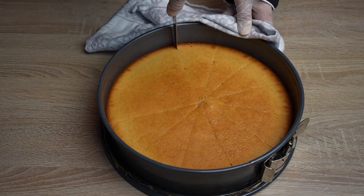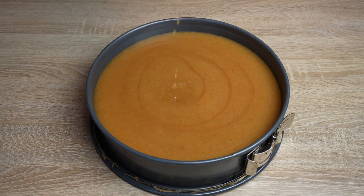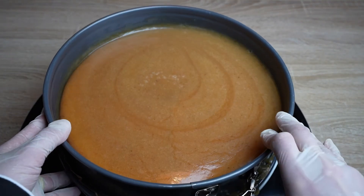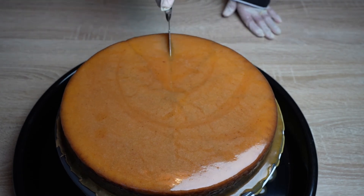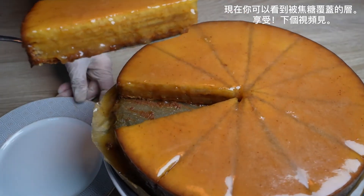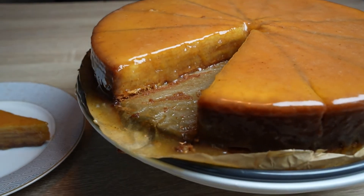After cutting it, the caramel should be added immediately. After adding the caramel, leave it to settle for 15 to 20 minutes. The next step is to follow through the already cut pieces so that the caramel can get between the pieces as well. Now you can see the layers that are covered in caramel. Enjoy and see you in the next video.